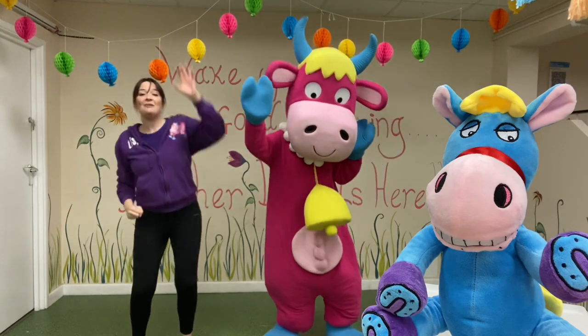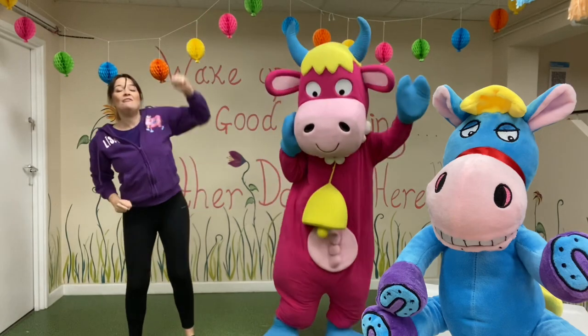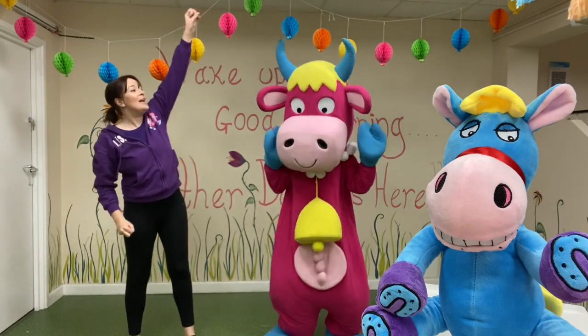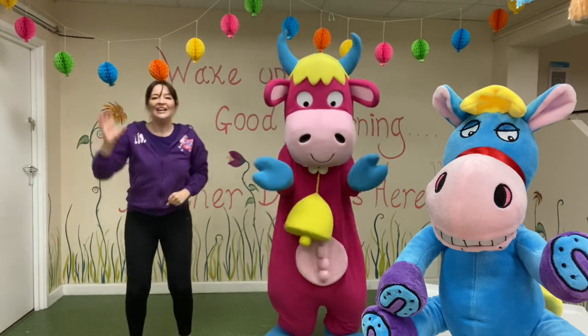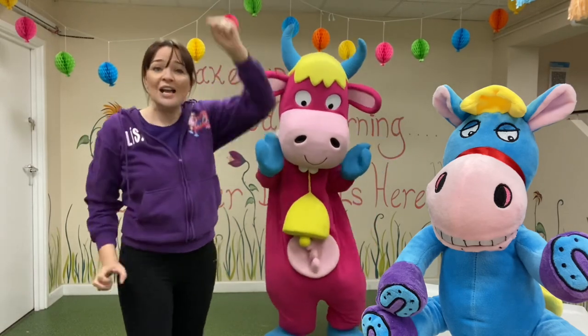This is the way we pick the fruit, pick the fruit, pick the fruit. Helping in the garden. Let's reach those apples. One, two, three. Stretch up high, stretch for that one.